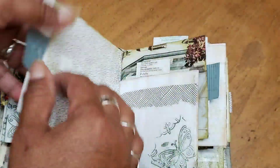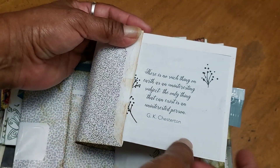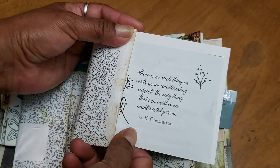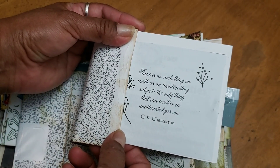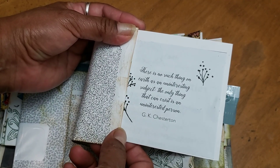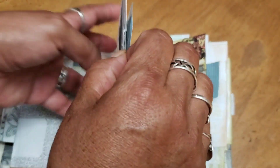On this side it's sideways and there's nothing here because you can put pictures or whatever on there. I put a quote from my calendar - it says: 'There is no such thing on earth as an uninteresting subject; the only thing that can exist is an uninterested person.' I thought that was interesting - I don't know if I agree with it, but it's interesting.